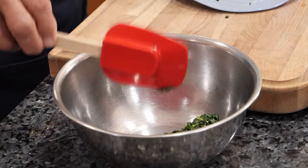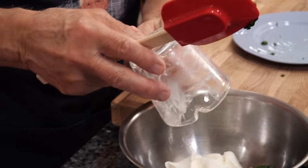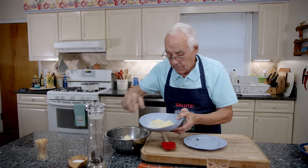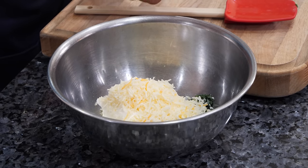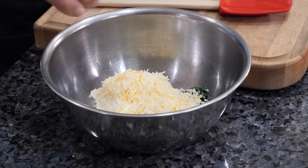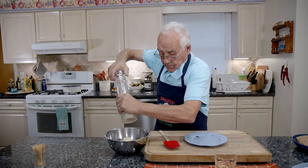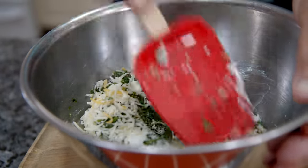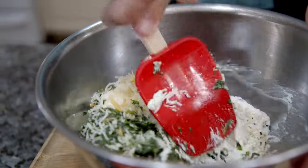We start with the spinach — it's chopped already into really small pieces. I got the ricotta and this is the mixed cheese. I add a little salt, not too much, since the spinach and the cheese are already a little salted. And a little black pepper. Now we give everything a nice mix. This is the stuffing for the chicken.